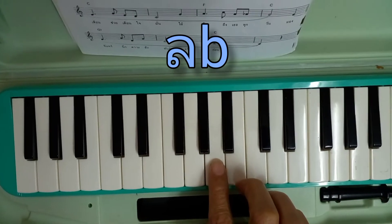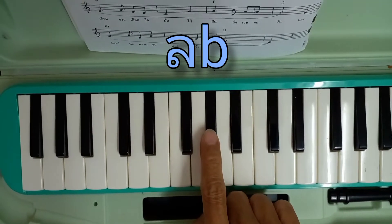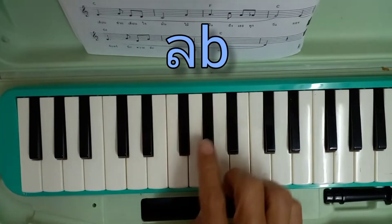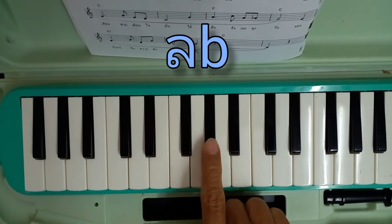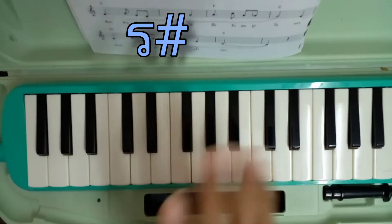วันนี้เราจะแนะนำเครื่องหมายแฟช (Flat ♭) สองโน้ตด้วยกัน คือตัวที่ติดเครื่องหมายแฟชอยู่ พอติดเครื่องหมายแฟช ลดเสียงลง ก็ให้กดตัวสีดำในคีย์บอร์ด และอีกตัวหนึ่งคือเครื่องหมาย Sharp (♯)